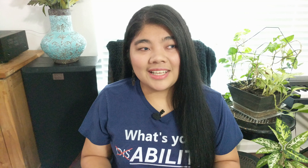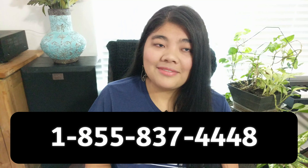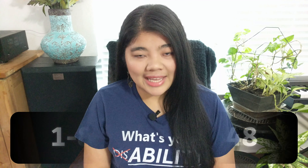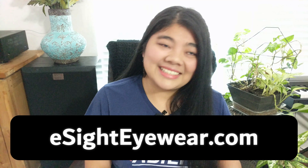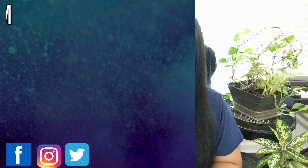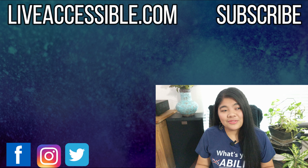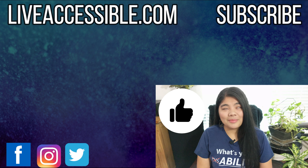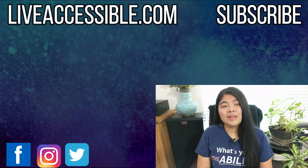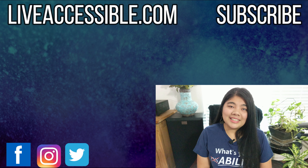If you're interested in learning more about the eSight 4, you can watch my full review video linked in the description, call eSight at 1-855-837-4448, or email them at help@eSightEyewear.com. Their website is eSightEyewear.com. If you found this video helpful, give it a thumbs up, subscribe, and hit the bell for more videos on technology and encouragement for people who are blind and visually impaired. Thanks for watching everyone and I'll see you in the next video.